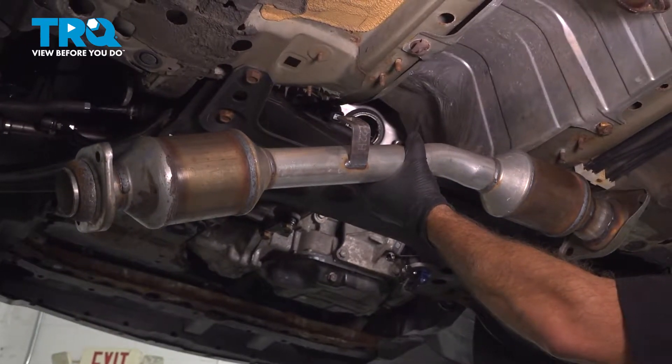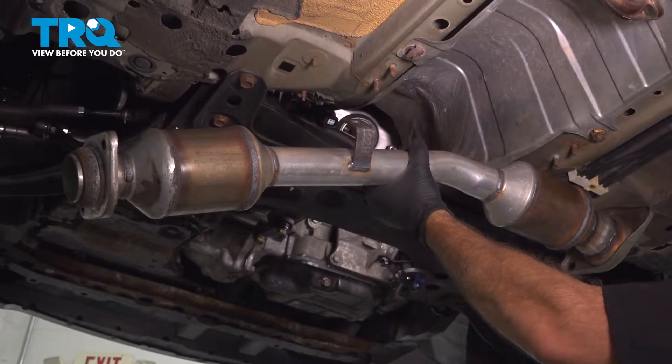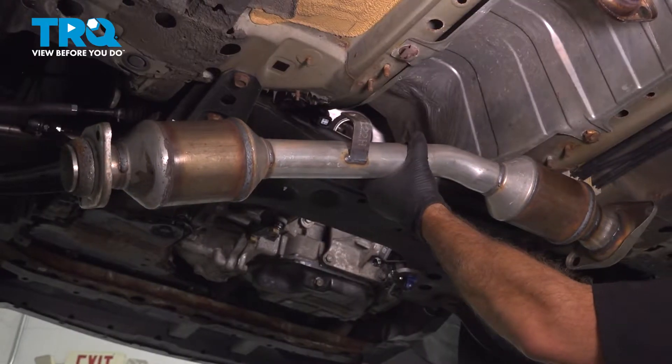In this video, we're going to show you how to install a catalytic converter pipe on your Nissan Versa, located underneath your vehicle.